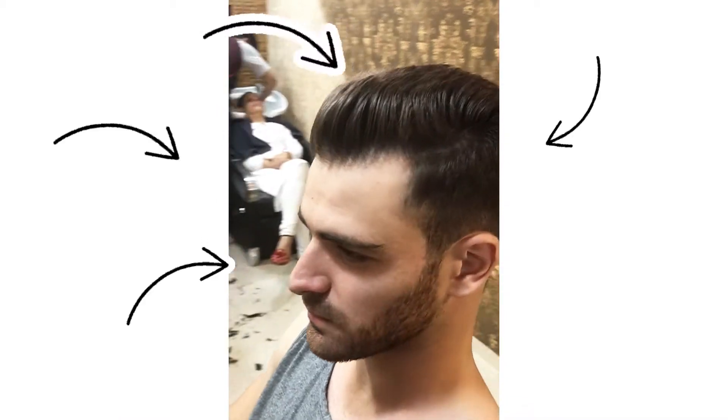Here you can see the sides are tapered and the top is longer, textured, and styled into a nice pompadour.